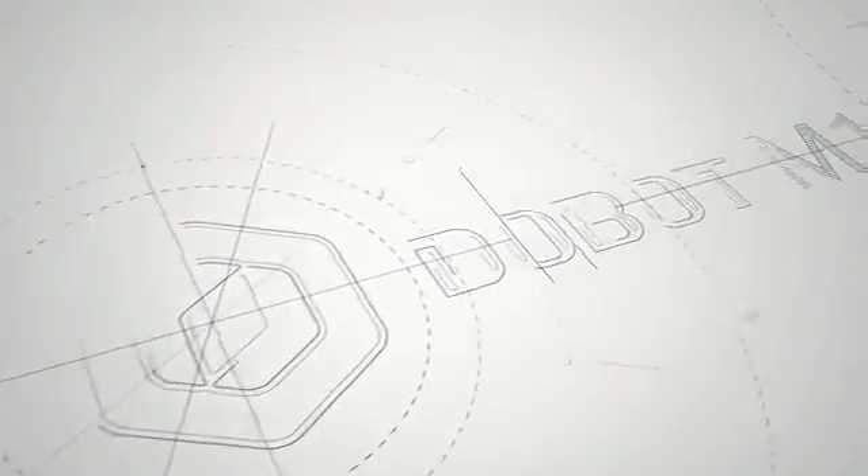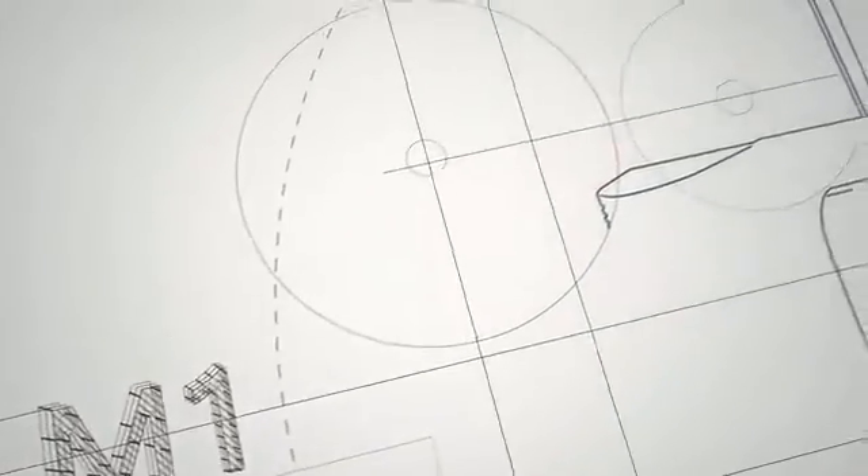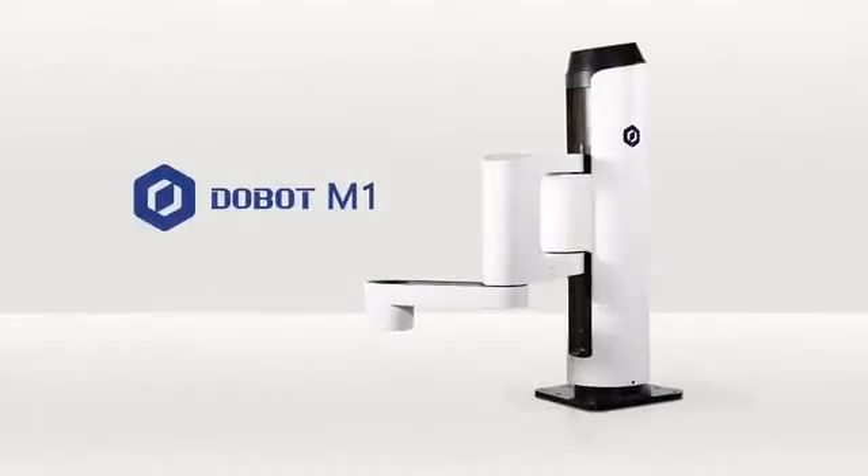Starting a business nowadays is easy. Everyone has great ideas, but sometimes it takes a lot of repetitive work to realize them. This is where Dubot M1 gets in.